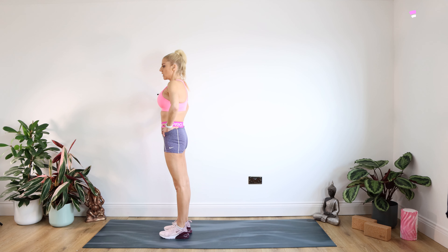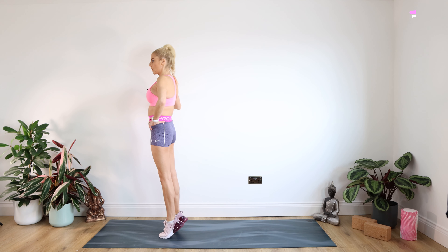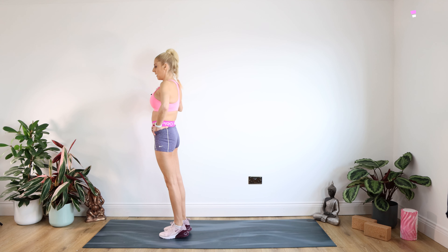We're going to do one more of those. Coming right up on those toes — if you need to hold onto the wall, that's fine. For 10. And lower down. Well done.